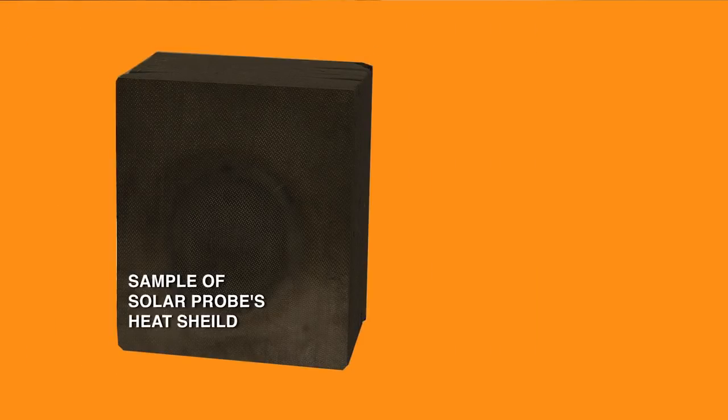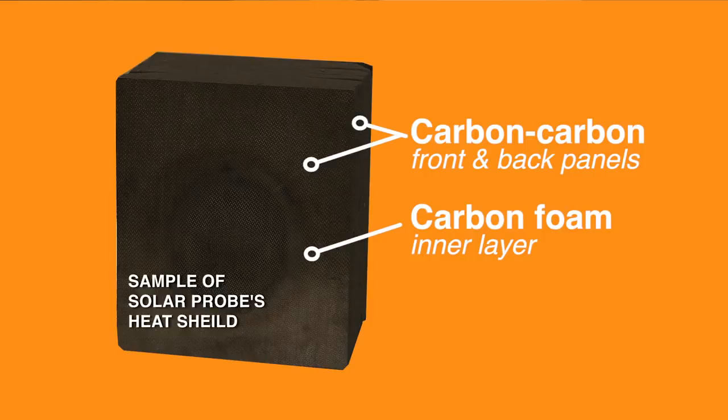The inside is a carbon foam, which is just another form of carbon and is actually about 97% air. It's a very lightweight way of making a very strong structure.